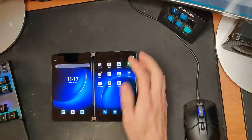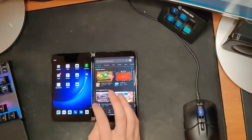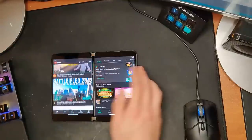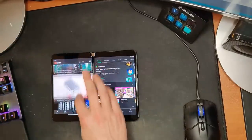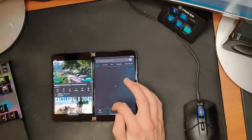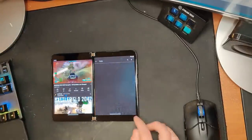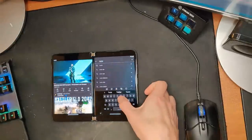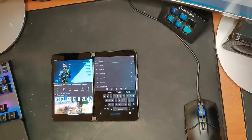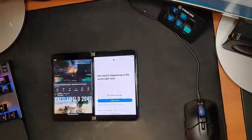How does using two apps at the same time feel? Let's do YouTube and the Play Store. You can see here — that was very quick launching both. Browsing through the Play Store — everything's exactly as you would expect. The keyboard slides over for better thumb use. No real bugs to speak of yet; everything's moving nice and quick.